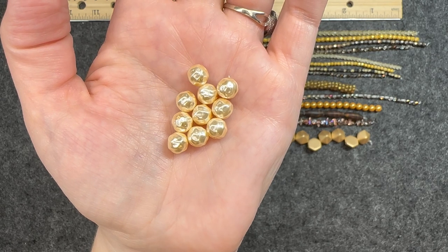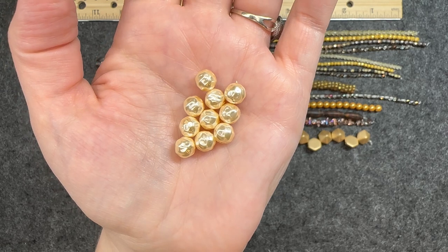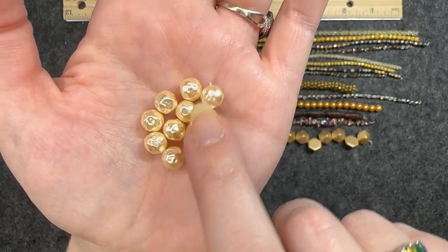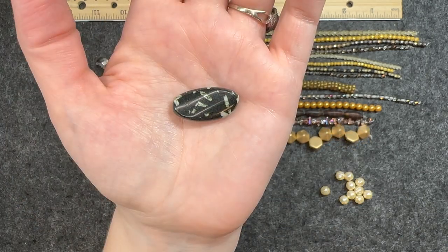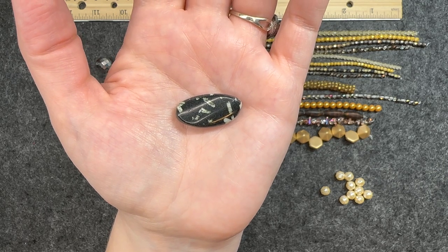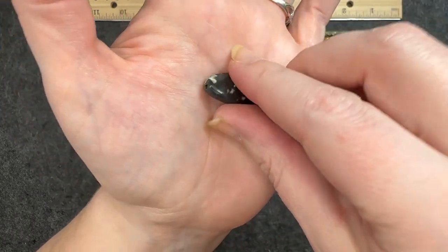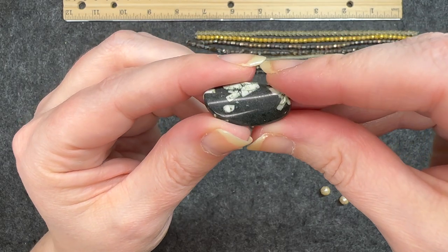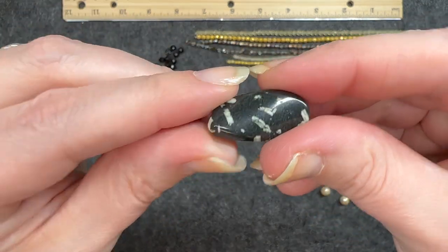Czech glass baroque pearl in cream, eight millimeters, 10 pieces. This feels very cool — I like that texture to it. Chinese writing stone focal bead, 24 to 26 millimeters, one piece. The hole goes through long ways and that is really cool. I like the white going throughout. Very nice.